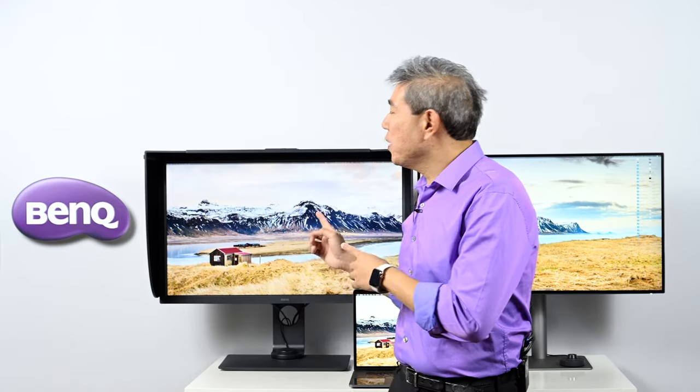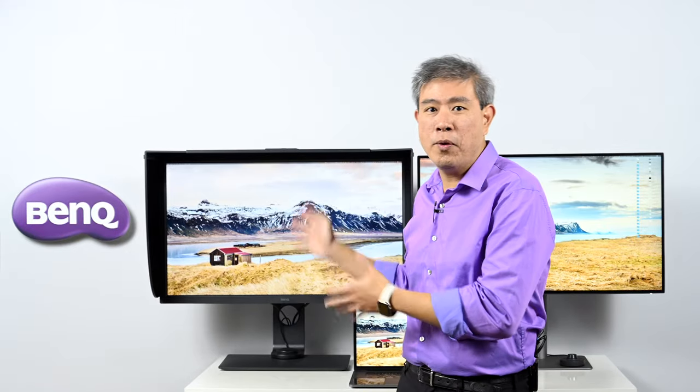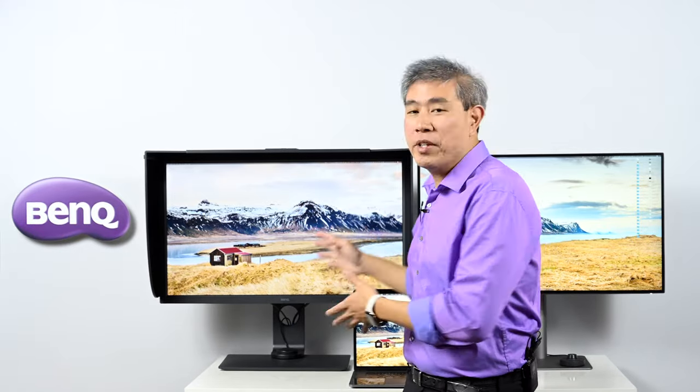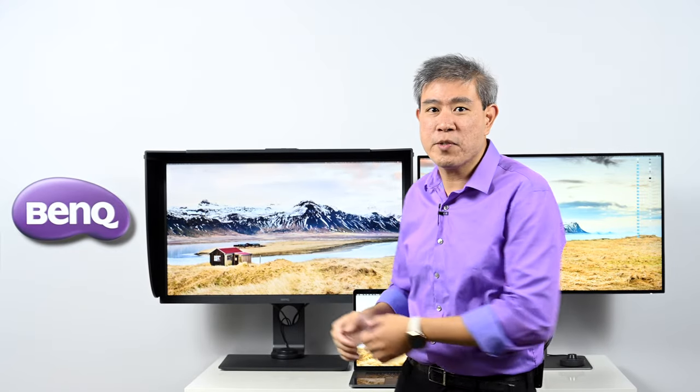Right behind me, I have two BenQ 32-inch 4K Pro line displays. Starting out with this one, this is the SW series — specifically the SW320, which is one I'm familiar with. I've been the launch ambassador for all the SW series of displays.